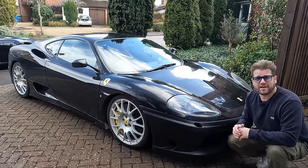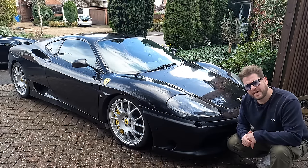So over the next few videos, this car is going to get the restoration it's thoroughly earned. Here's the plan.